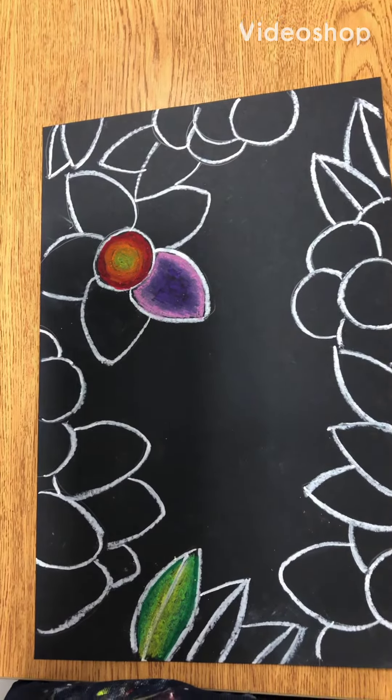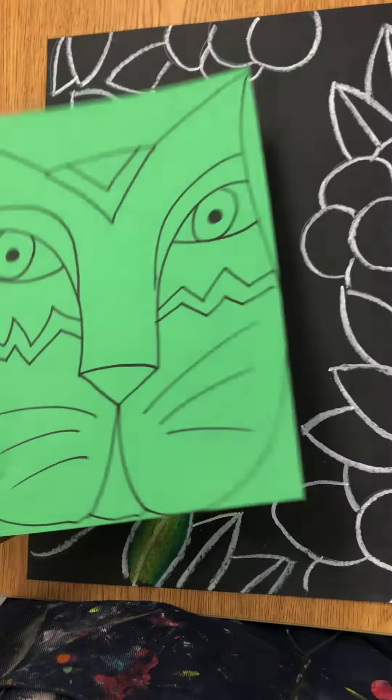When you're done doing really nice coloring on your background and your cat, you're ready to start putting everything together. So for this demonstration, mine are not completed, but yours should be.